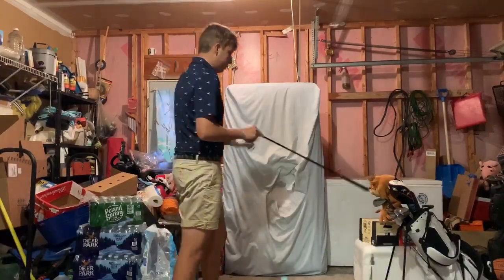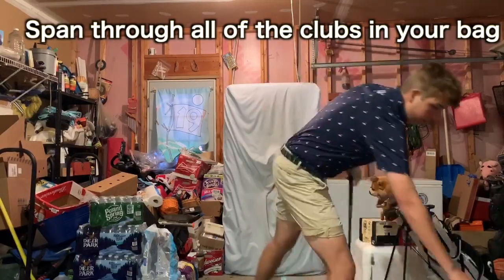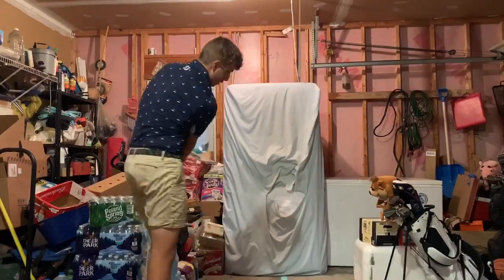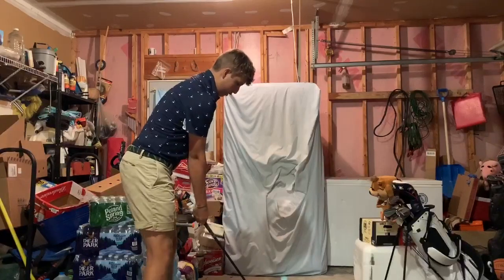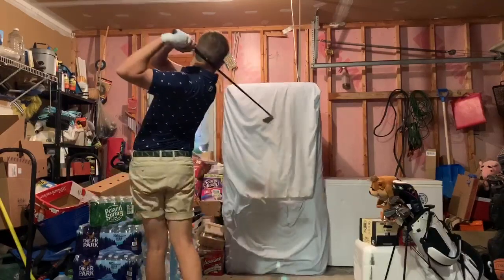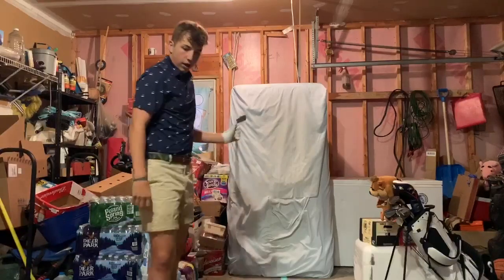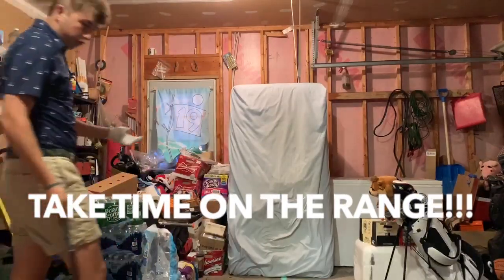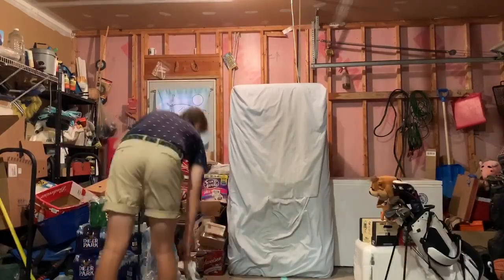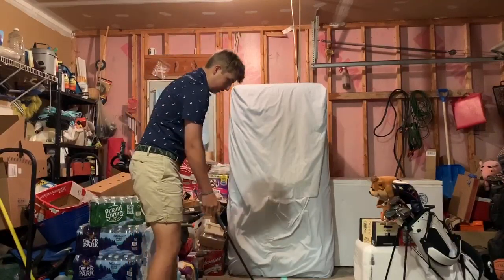After the 8-iron I'll keep the alignment stick on the ground and switch to a 4-iron. I'll put the glove under my armpit again and do the same routine — five balls with it, five without. My stock 4-iron carries 225, so on the range I'll find a pin around 215 and just hit them solid. Then I get rid of the glove and go into shaping shots.